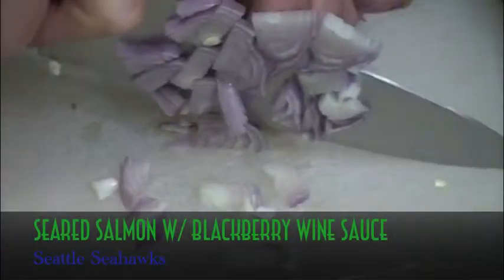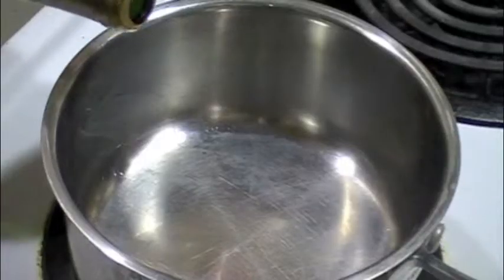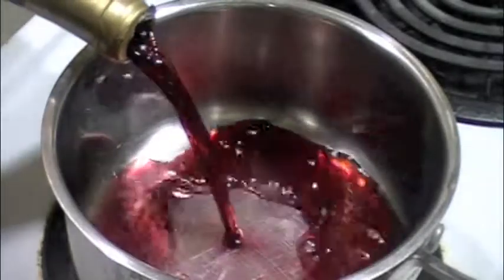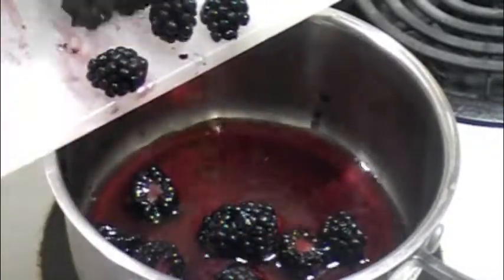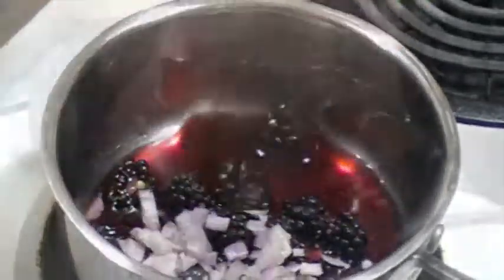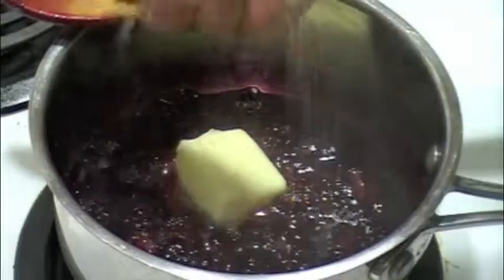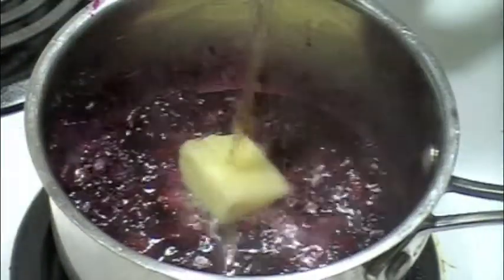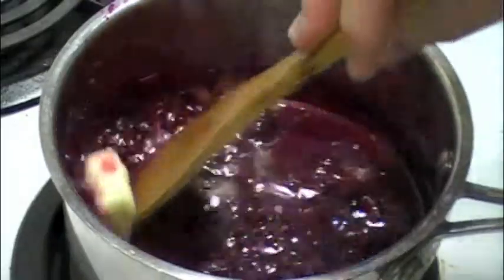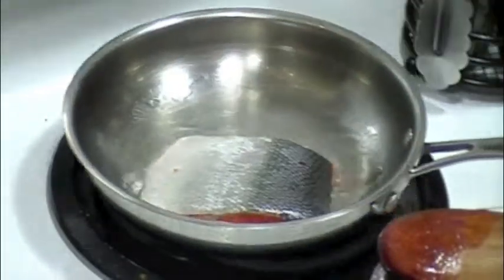Next up is our seared salmon with a blackberry wine sauce for the Seattle Seahawks. Chop up some onions and dice up your blackberries. Heat up some wine, and once it begins to boil, toss in those onions and blackberries and let it simmer and reduce. Once it's simmered, add in your butter, your salt, your sugar, and a little bit of broth, then bring it up to temperature and allow it to reduce to its final consistency. All the while, saute your salmon fillet in a little bit of olive oil until it's crispy brown on both sides. Serve over salad and enjoy!